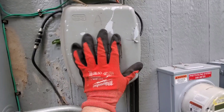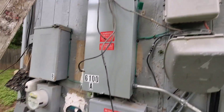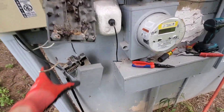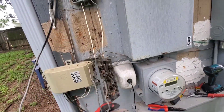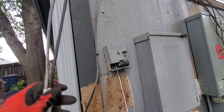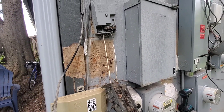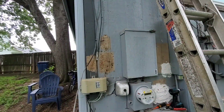AT&T, Time Warner — garbage companies. Garbage companies that hire garbage people that do garbage work. I'm sorry, that seems harsh, but that's just how it is. How do you look at any of this and not just be pissed off? Look at this heap of junk — what a big pile of crap.